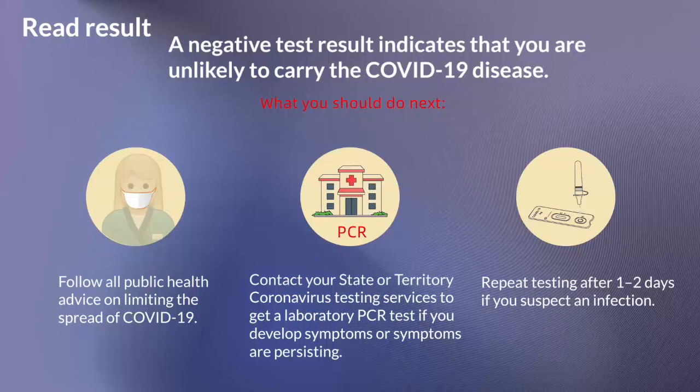If you suspect an infection, it is recommended that you repeat testing after 1 to 2 days, as the virus cannot be precisely detected in all phases of an infection.